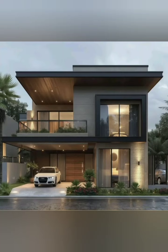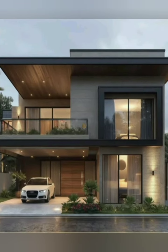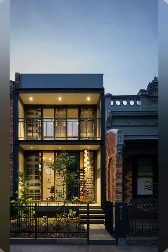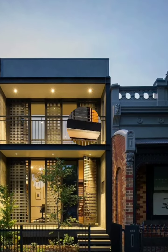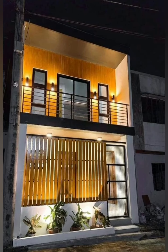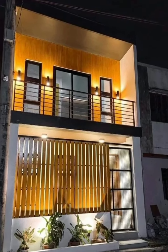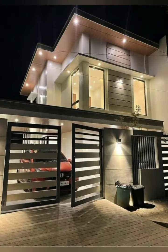Hello friends, welcome to Crochet Ball. Today in this video I am going to share some tips and tricks about duplex house making decoration ideas. So let's get started. Number one, layout: create a distinct entrance for each unit for privacy.